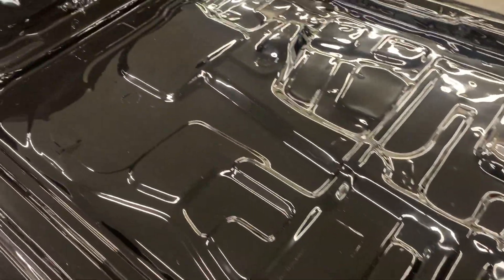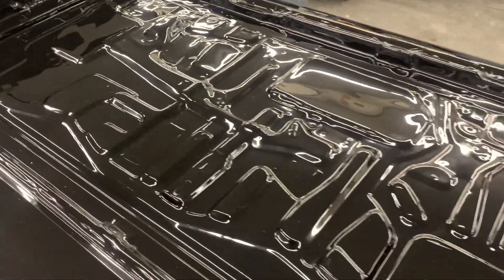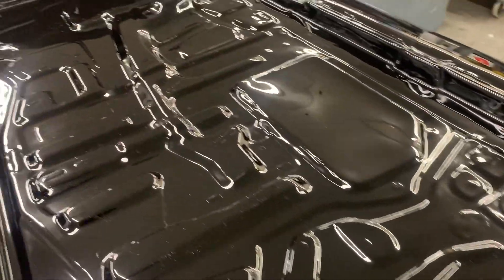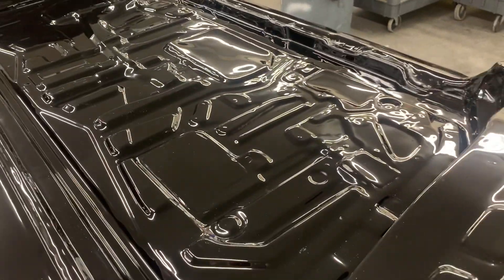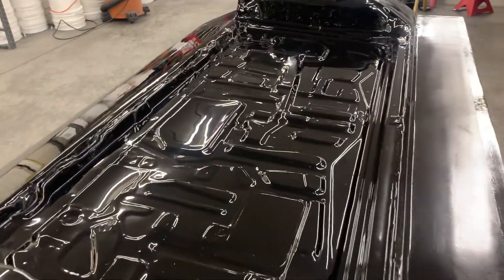There are plenty of carbon fiber shops out there that don't do their molds nearly as nice as we do, and there are a few that do them just as nice and understand how much work it is. But by and large, this is just a tremendous amount of work. It's a tremendous amount of work to do all of this to make a beautiful set of carbon fiber doors that'll cost you north of $4,000.